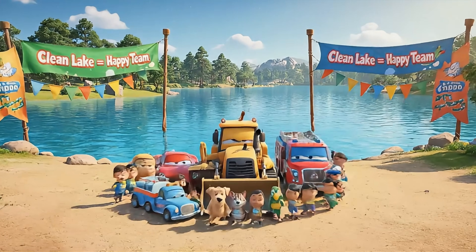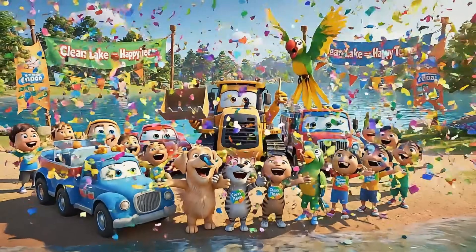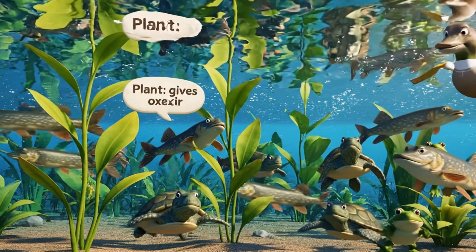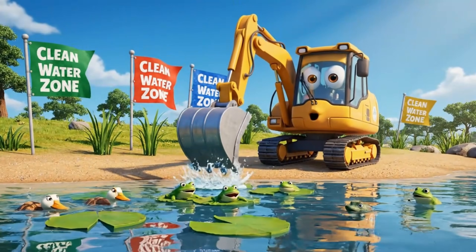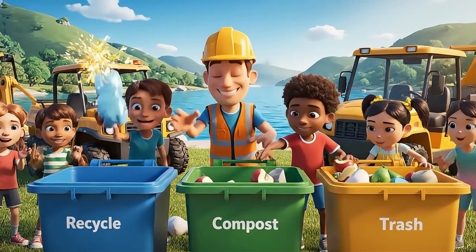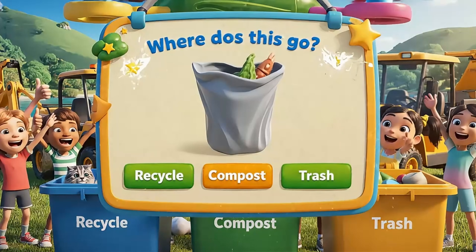We did it, team! When we all help, the lake becomes a safe and happy place. Can you see the plants and animals smiling? Clean water makes the whole lake come alive again. Who can sort the most litter into the right bins? Let's make the lake even cleaner!